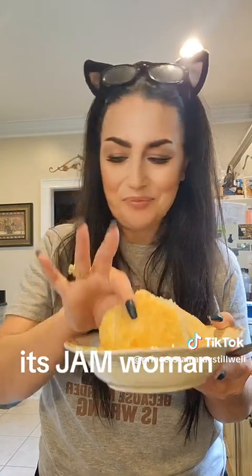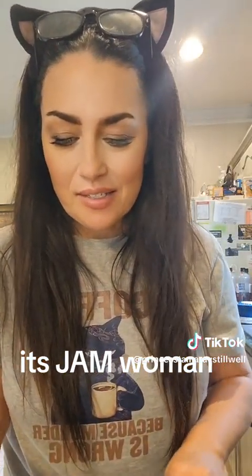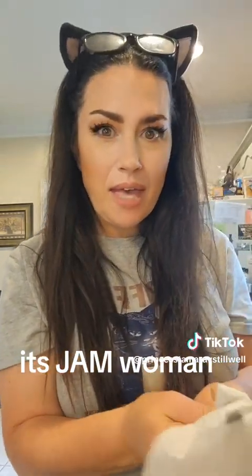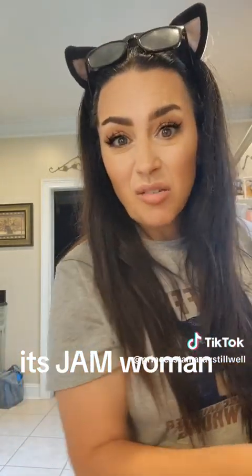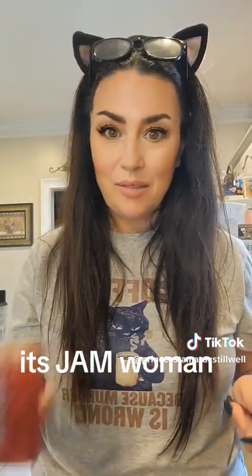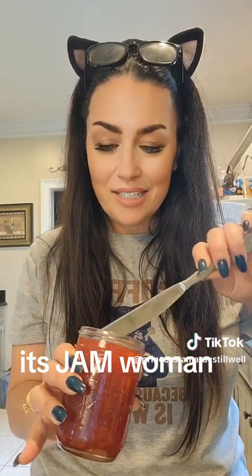They look good. All right, so let's get in here. I want to get a clean knife. Don't put a dirty knife into your jelly — in case y'all didn't know that, that will make your jelly go rancid. Mold will start growing. Clean utensils, please and thank you. Let's do it up here where y'all can see it.